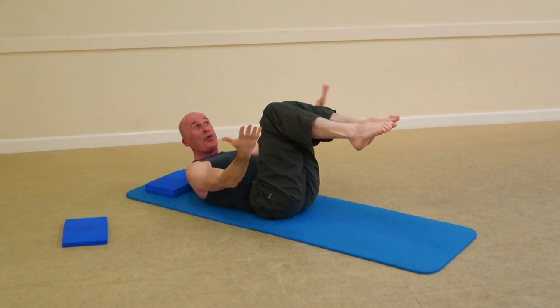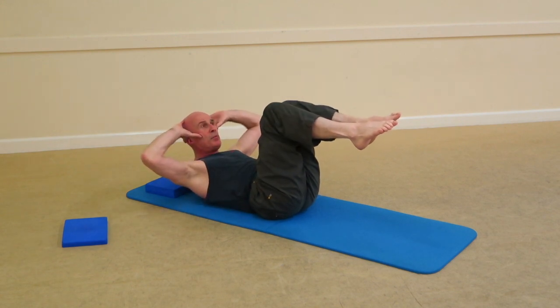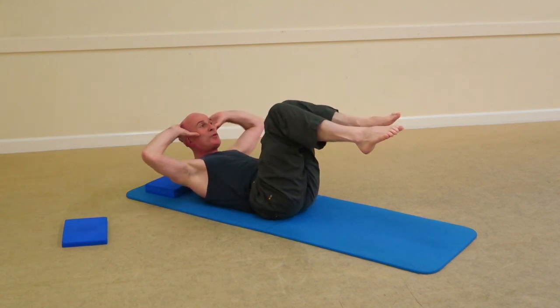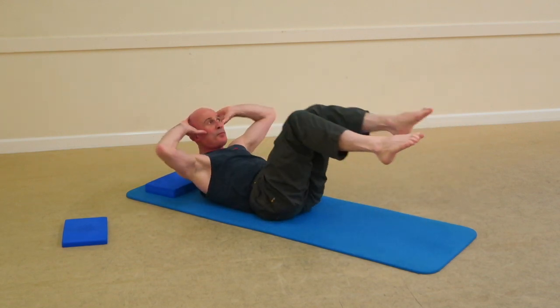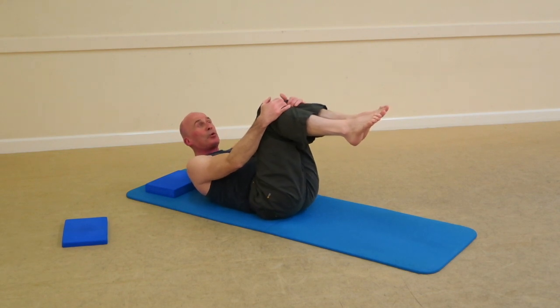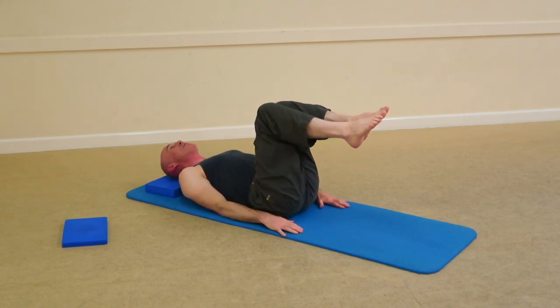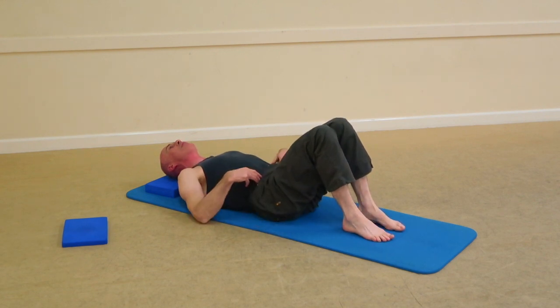Next exercise in the sequence would be obliques. Back out to position again, take an inhale, exhale to take in a hip swap, and so forth. Take an inhale, exhale, lower and lengthen back down — still in imprint. Inhale, drop one leg to hover, exhale, drop the other. Take an inhale and exhale, release from imprint to neutral.